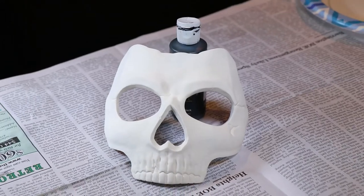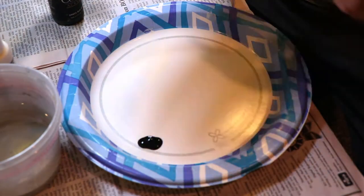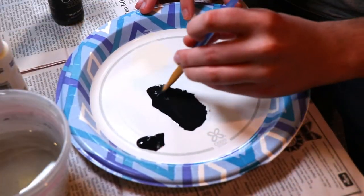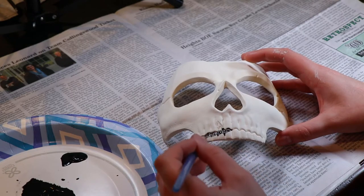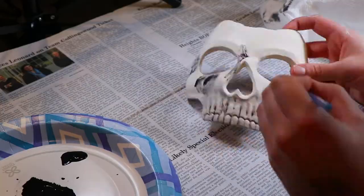Next, we need to move on to the detailing. In order to do the detailing, we're going to create a wash. We can do this by taking some black acrylic paint and mixing it with water to thin out the paint. Once we have this mixture, we're just going to brush it over the entirety of the mask, putting particular focus on areas where there are either cracks or crevices.